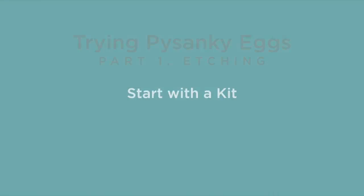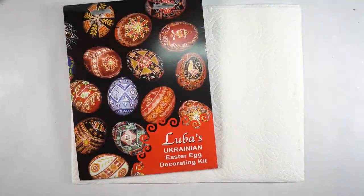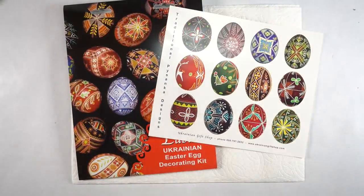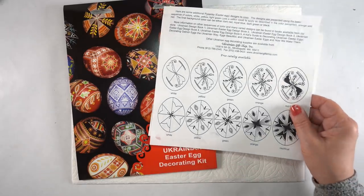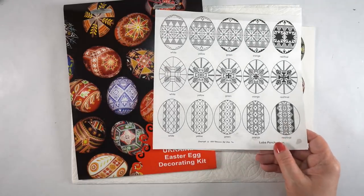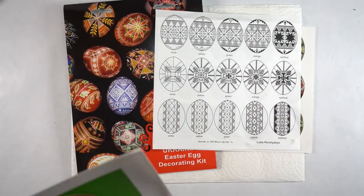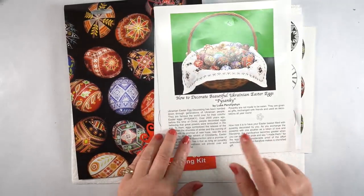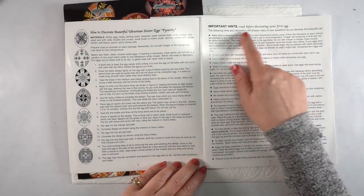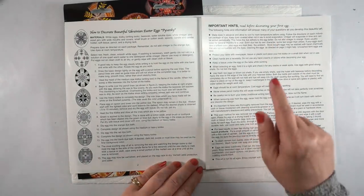For a long, long time I have wanted to try Pysanky eggs, so I decided to order a kit. I got this one from a Ukrainian shop in the Midwest in the U.S., because I couldn't order something from Ukraine right now. This kit comes with so much good stuff in it, including directions and diagrams — though the complex designs are way too complex for my pea brain.